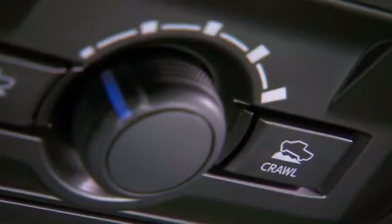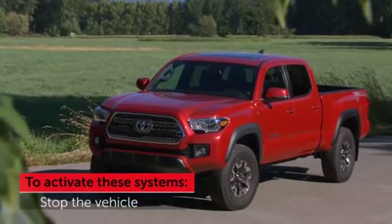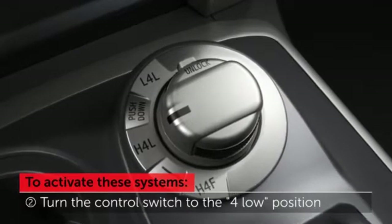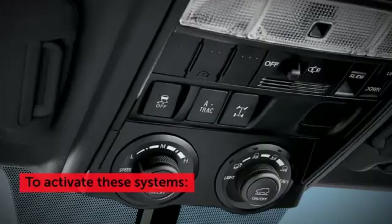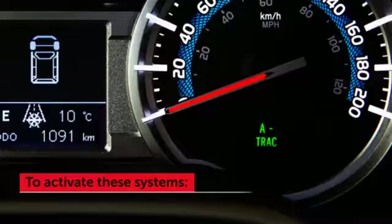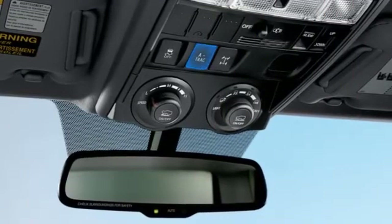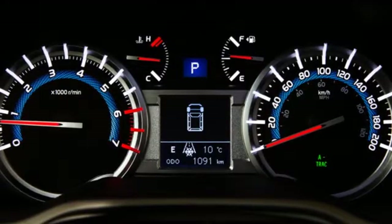To activate A-TRAC, first stop the vehicle. Depending on the model, follow the procedure to turn the four-wheel drive control switch to the four-low position. Finally, press the A-TRAC switch to activate the system. An A-TRAC indicator light will come on. When use of the system is no longer required, press the switch again to turn it off. The A-TRAC indicator light will go out and normal traction control will be returned.